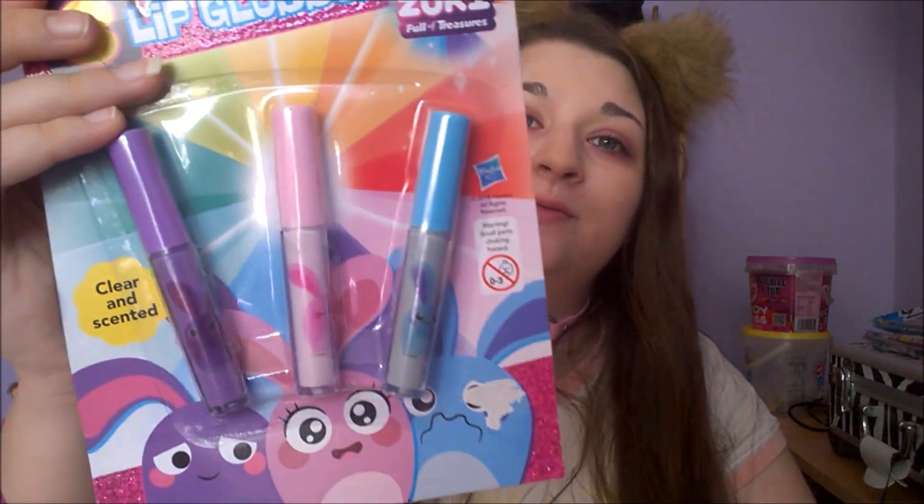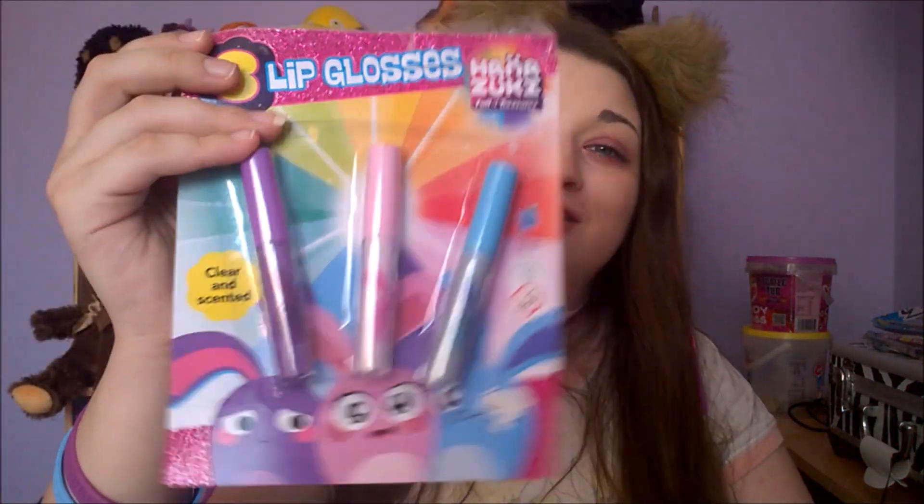These are the lip glosses that I already did a video experimenting with. I don't remember where it is, but it should say Hanazuki and lip gloss in the same title if you want to go see it — go find it on my channel because I am not doing this again. I'm glad I have more lip gloss though.